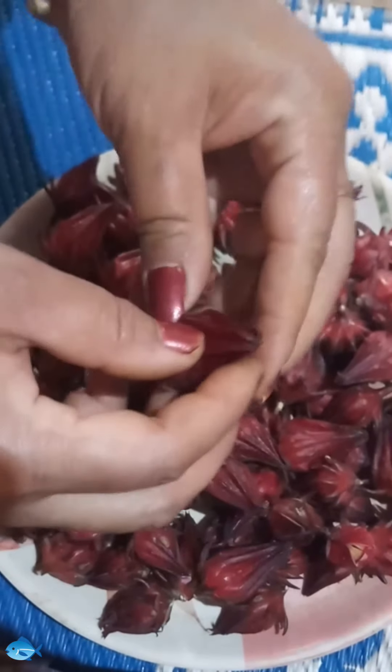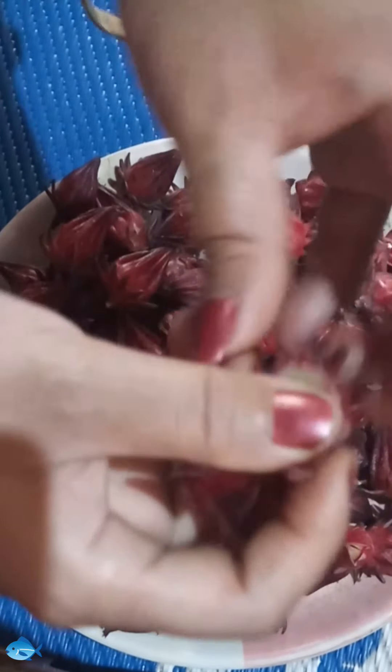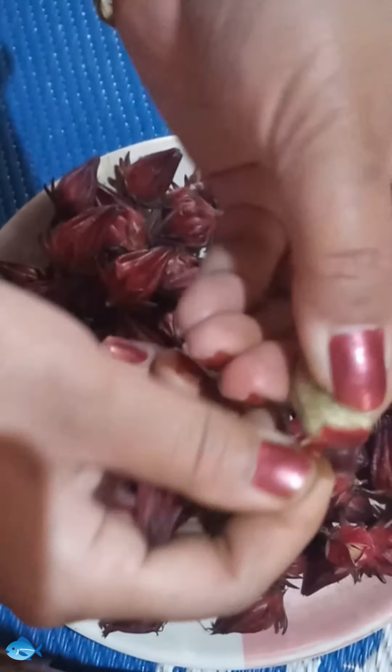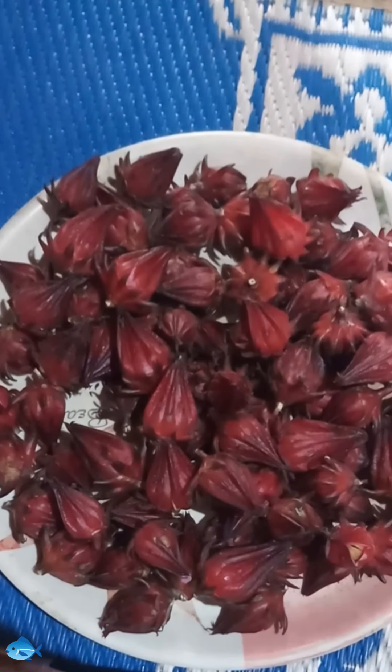This is roselli flowers. Now I have to remove flowers and seeds. Remove and keep aside.